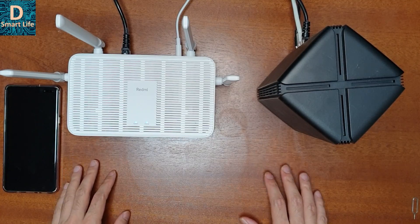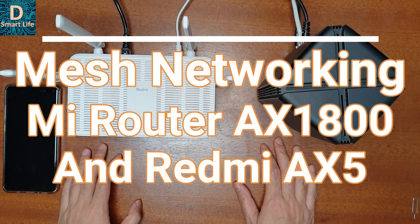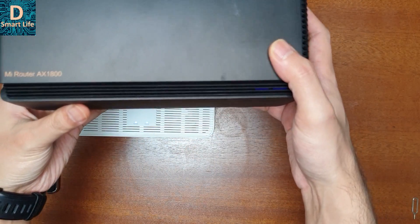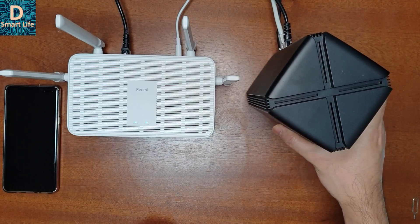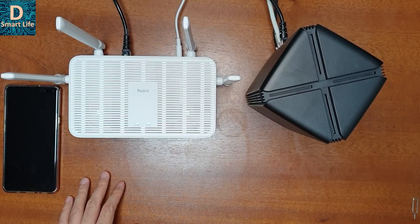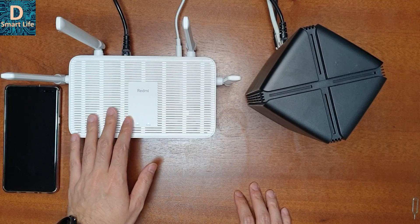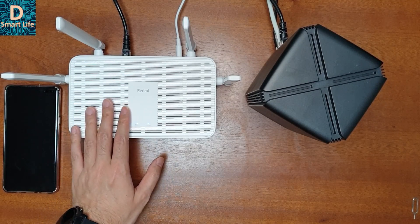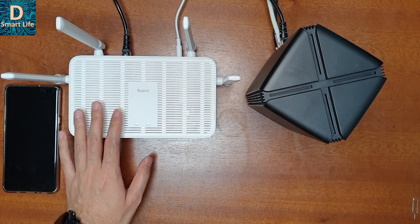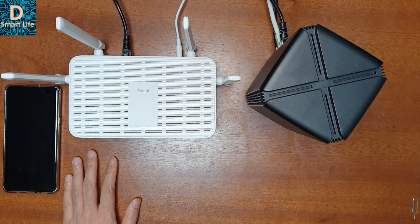Hello everyone, welcome to the Smart Life. Today I'm going to connect the Xiaomi Mi Router AX1800 and the Redmi AX5 in a mesh networking system. During my last review of the AX5, I found the pre-installed firmware was not supporting mesh networking, but today they have released a new firmware update that supports mesh networking with the AX1800 as well as the AX3600.